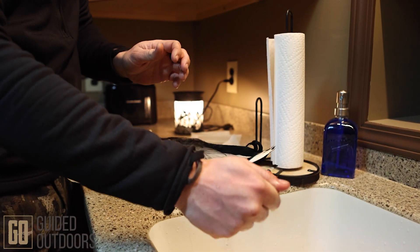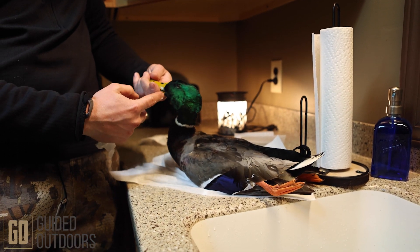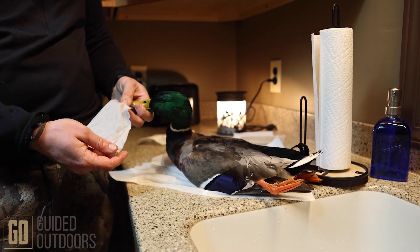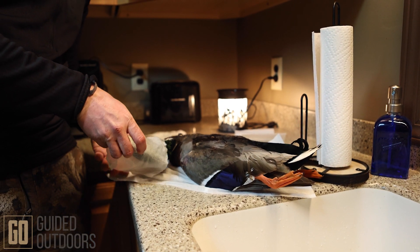Bring it out — you don't want it sopping wet, just moist. You're going to come up here to the head. What will happen is the skin around the beak and the skin around the eyelids will shrink when it freezes. You don't want that because it makes it hard to mount, so just take that moist paper towel and wrap it around those areas.